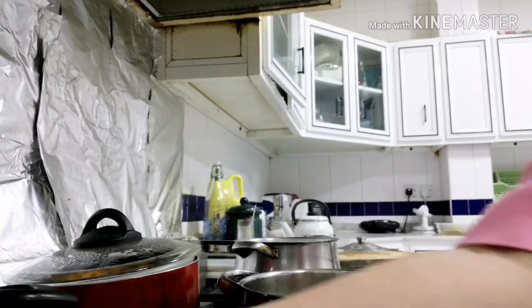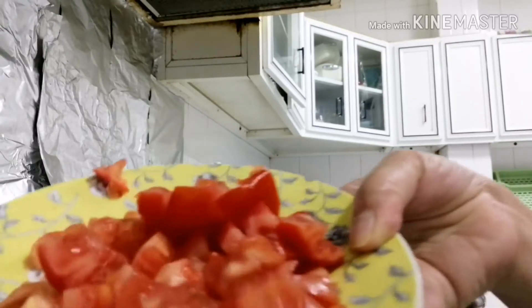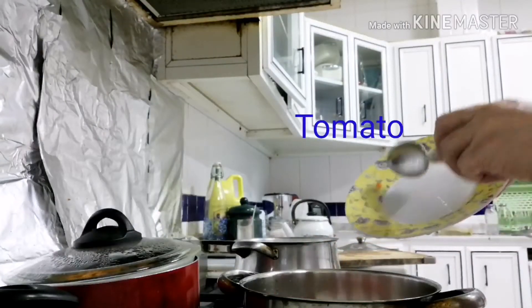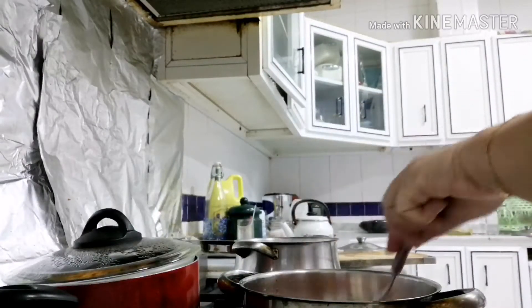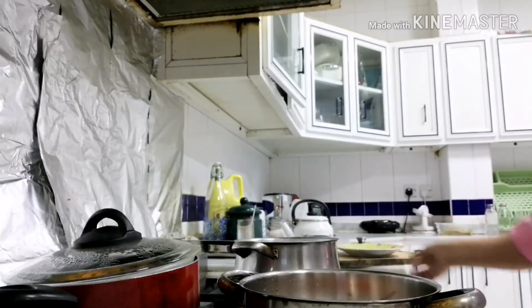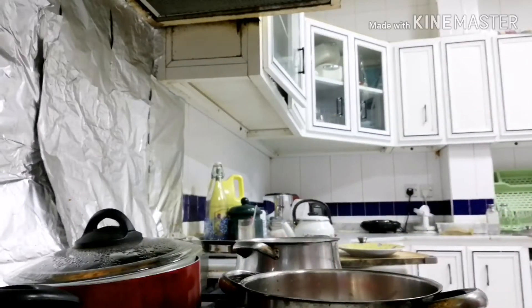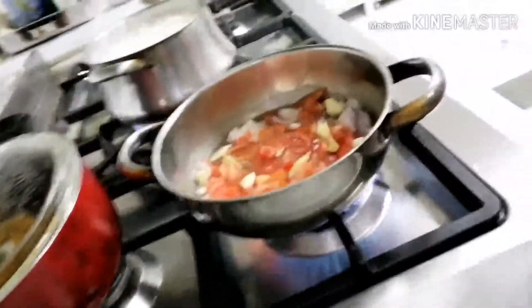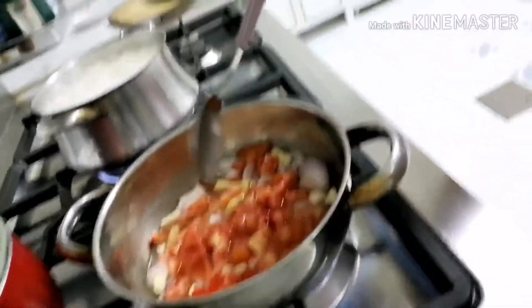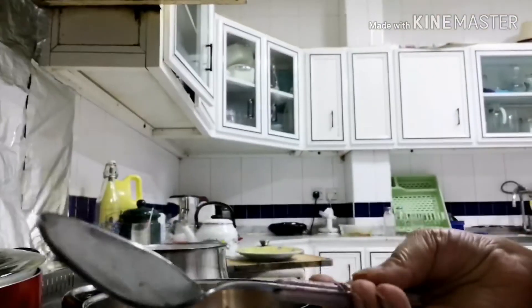Saka ilagay na natin itong kumento. Ito na siya. Ilagay na natin itong mga ricardo niya. Ilagay na natin itong black pepper pa. Black pepper.